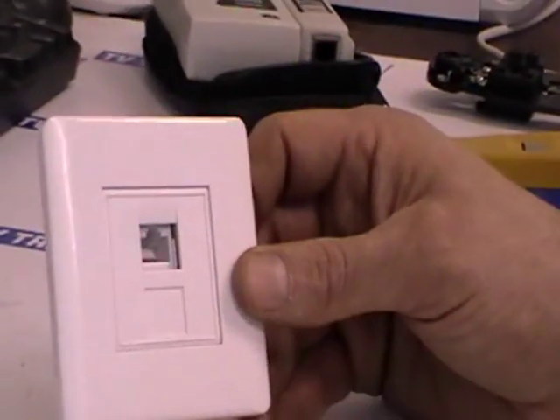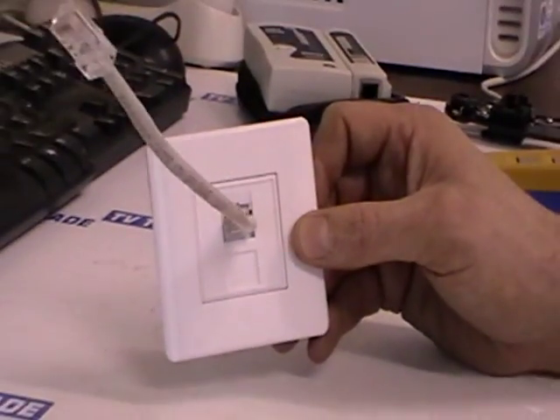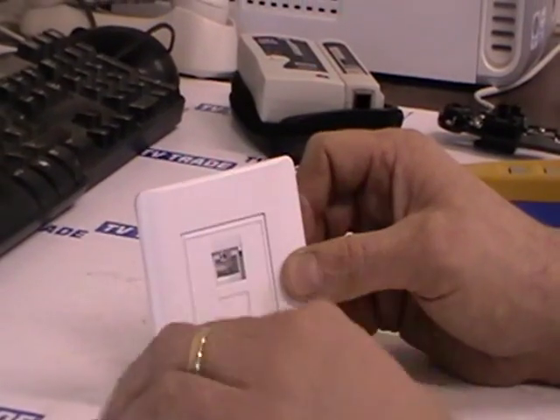It clips in like that, and then with the network cable we have here, you can just slot that into the face plate and it works quite well. That's it. It's almost exactly the same process for the double faceplate.